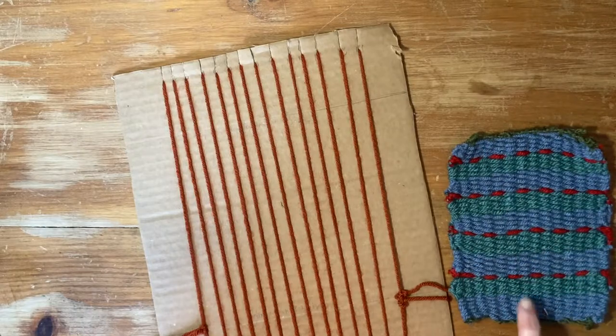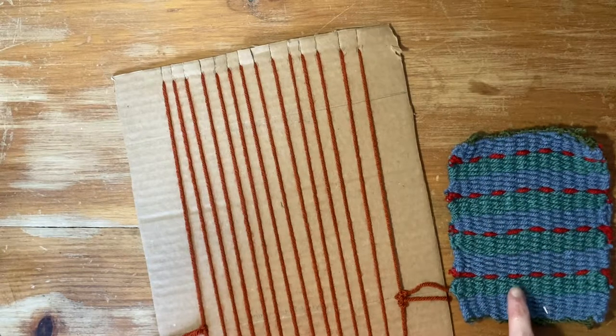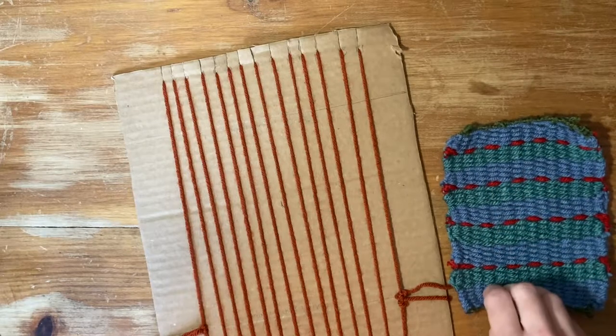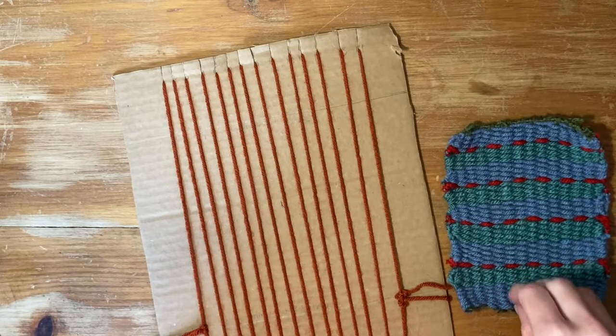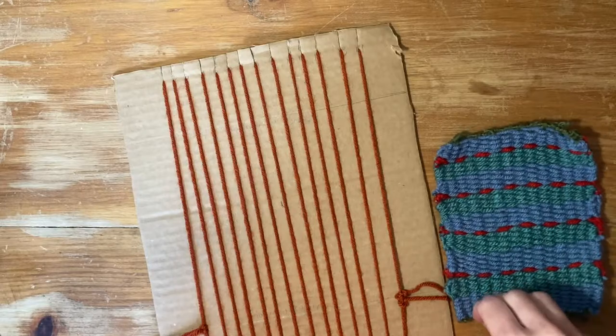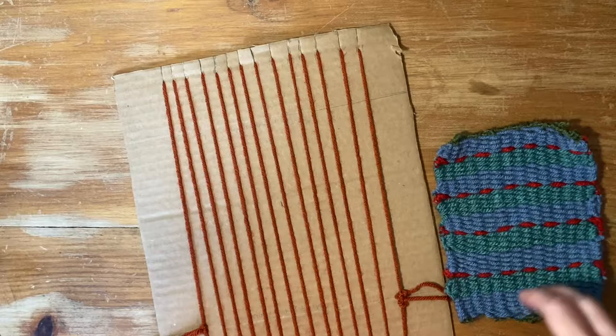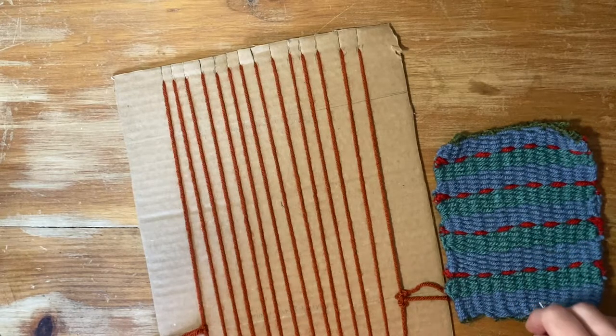For this project, I used a pattern and a pattern within my colors. I was inspired by a Peruvian study guide that I created. If you're interested in taking a look at the Peruvian study guide, you can take a look at my shop that I'll link below.